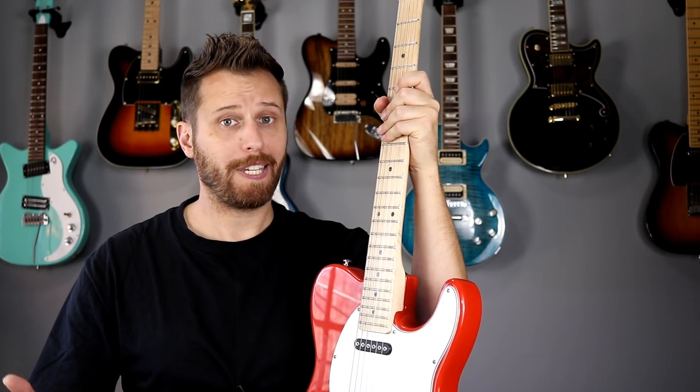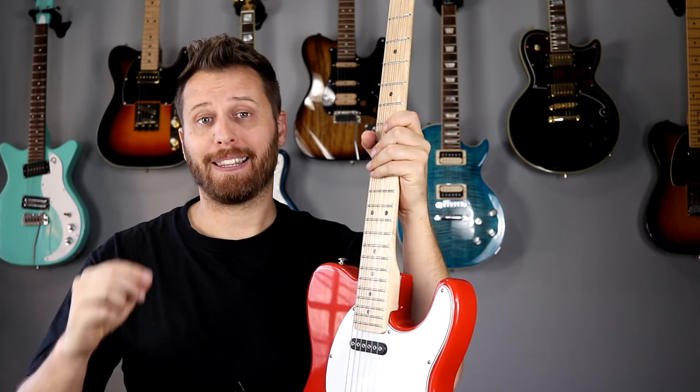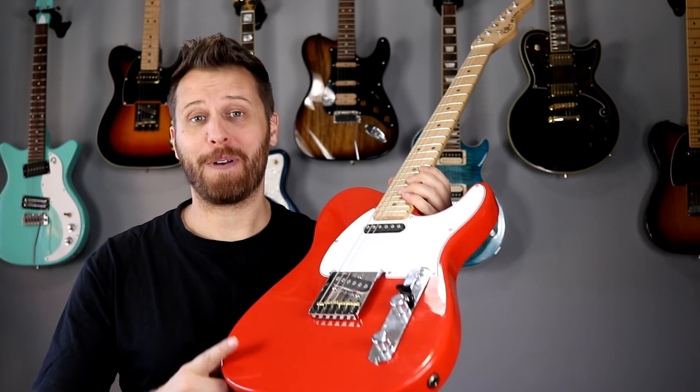What can we say about Leo Fender? The man designed the most iconic guitars, basses, and amplifiers that literally changed the way we play and listen to music. Today we're going to talk about one of his lesser-known inventions, the magnetic field design pickups, and why I think they could be a game changer for a lot of players.